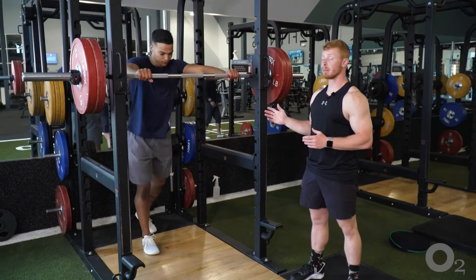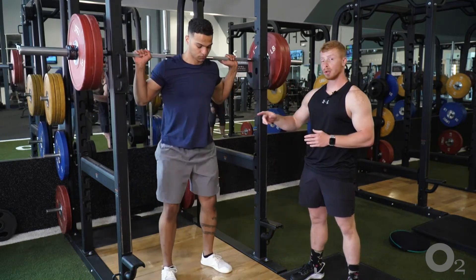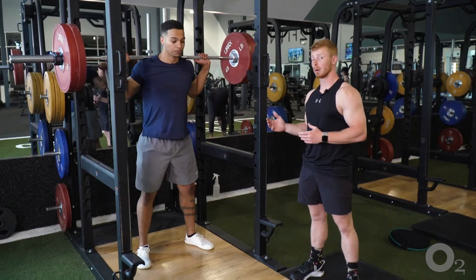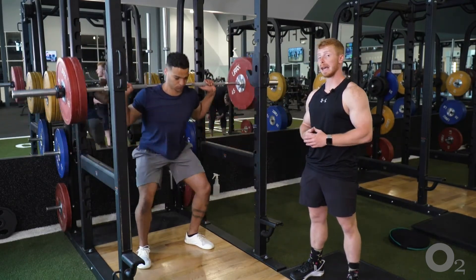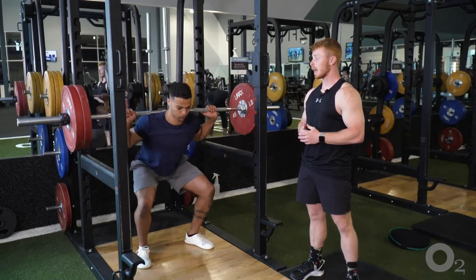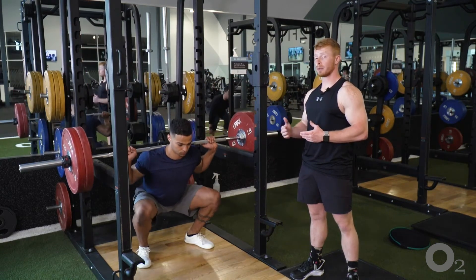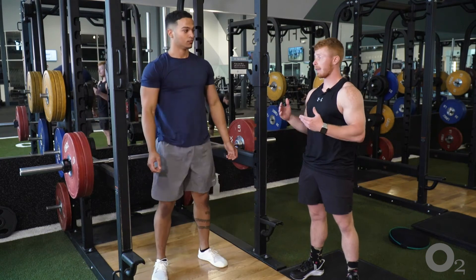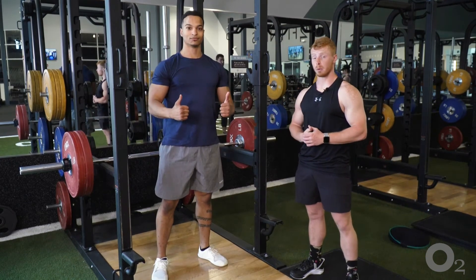Ben is going to set up in a back squat. There are two safety racks on the sides here. Ben is going to do a couple reps for us, and once he starts to feel fatigued and get tired from his squats, he will then safely put the bar down on those racks, come out from underneath the bar, and that is how you safely bail out of a back squat.